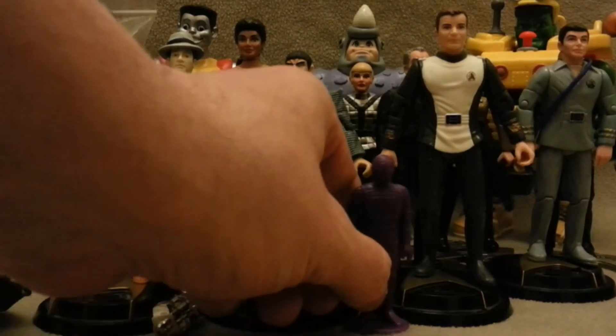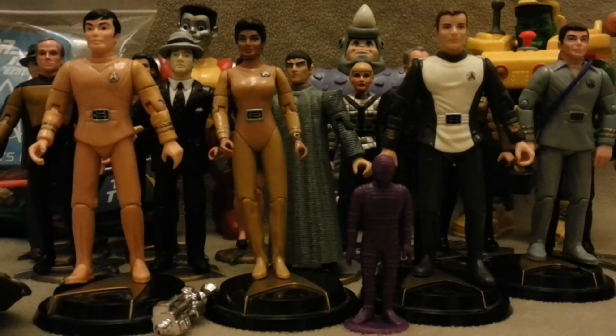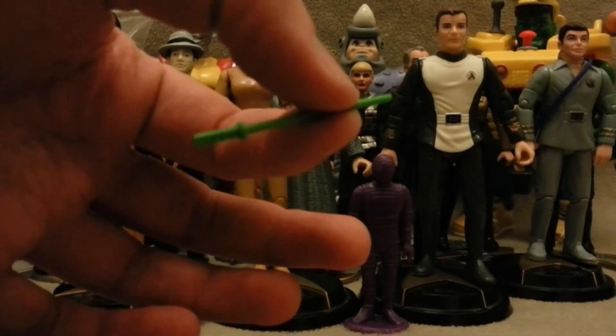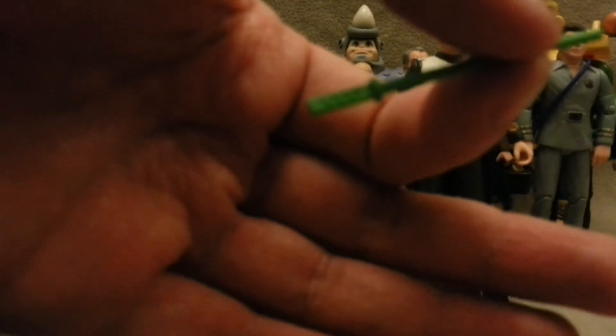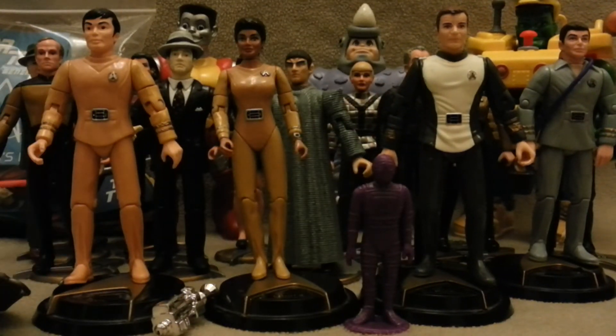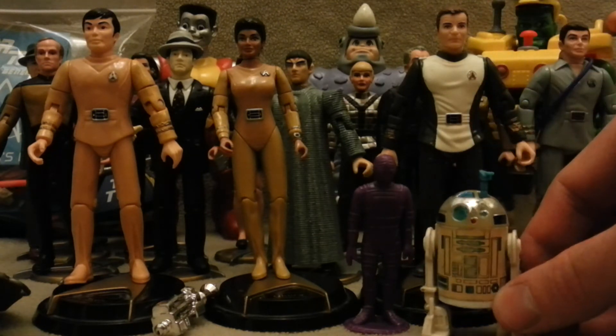The thing I'm most chuffed about finding in the bag is a Luke Skywalker — original, I think, anyway. Have a look and see what you think — with a lightsaber! Really nice to have found that in there, didn't even know it was in there. Happy days with that. And speaking of Star Wars, I also picked up a little R2-D2 with the sensor.